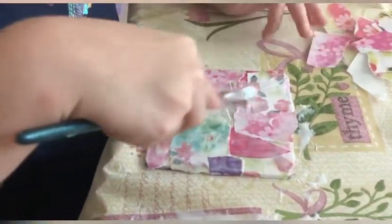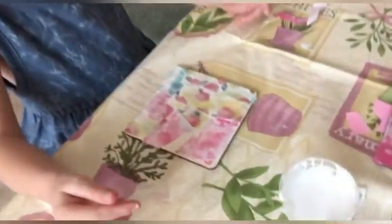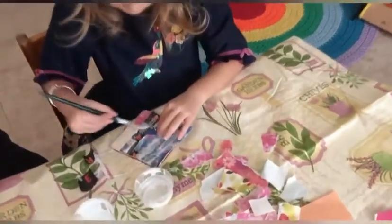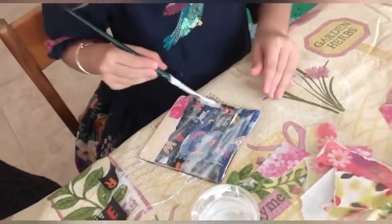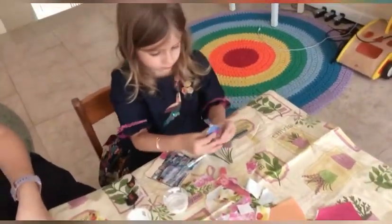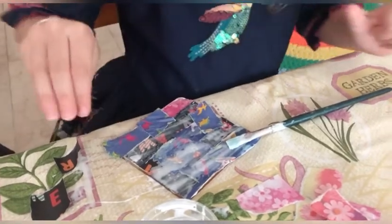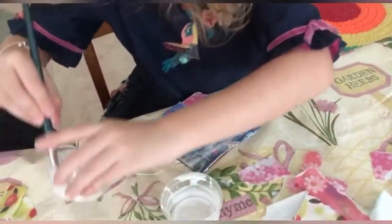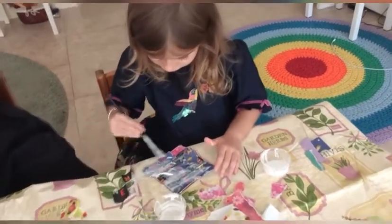Wow, that's so pretty! It's done! That's a beautiful one as well. We're going to wash those in a minute. They're coming up. Remember to put the glue on top. There we go. Very nice.